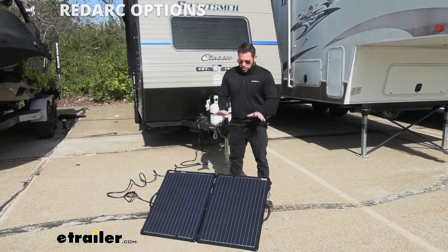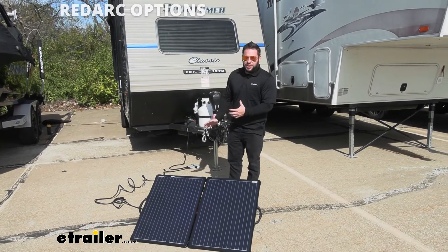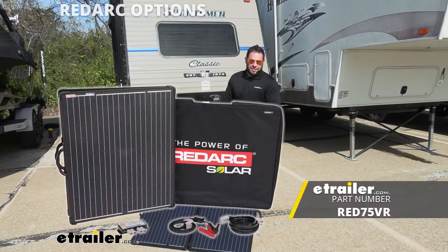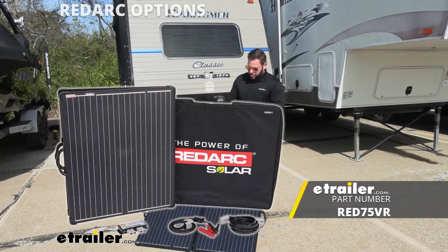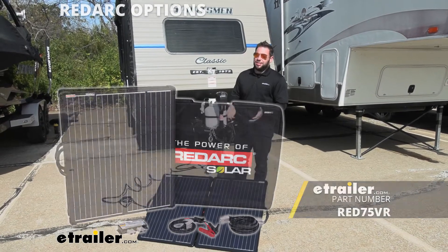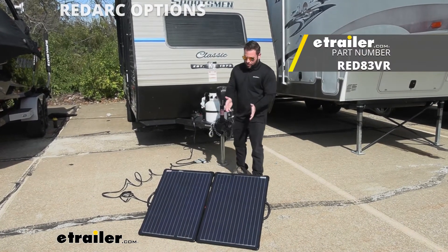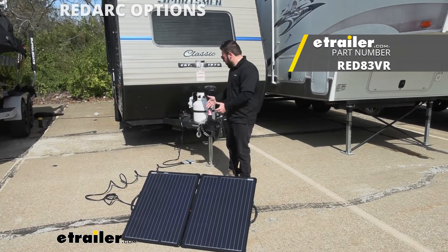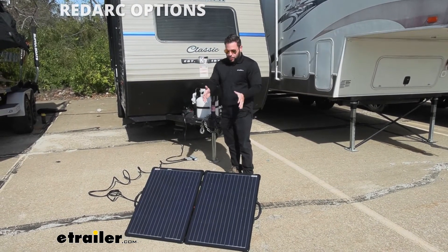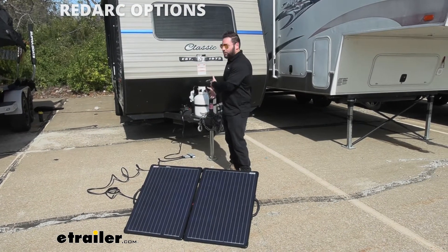What we're looking at today is just the solar panel. If you're starting from scratch and you're wanting to apply this to your rig, I recommend looking at the kit. We have a kit on our website from RedArc — same panel, but you get some of the accessories that come with it that you're going to need. One of the most important is the charge controller. You can't hook up a solar panel directly to a battery. The charge controller takes the power coming from the solar panel and regulates it so it's not too much for the battery to handle.